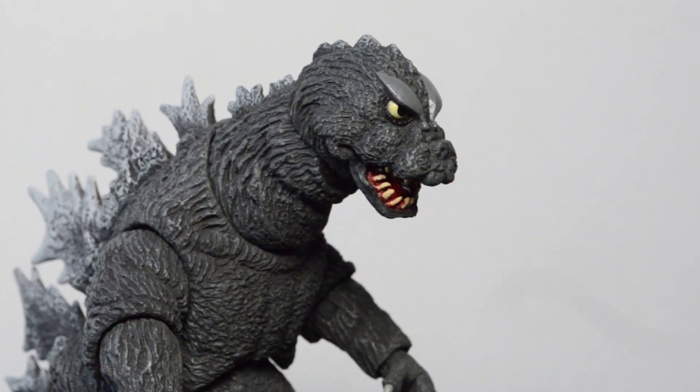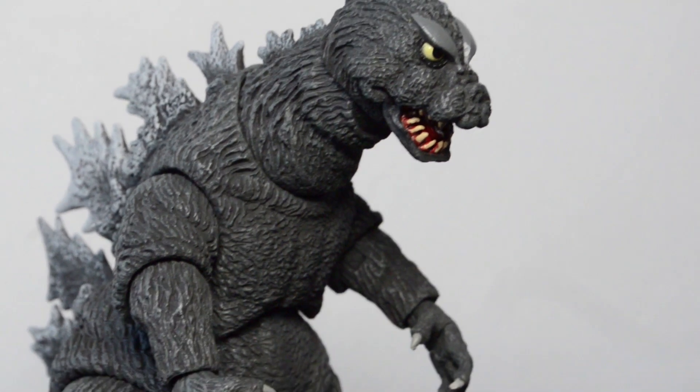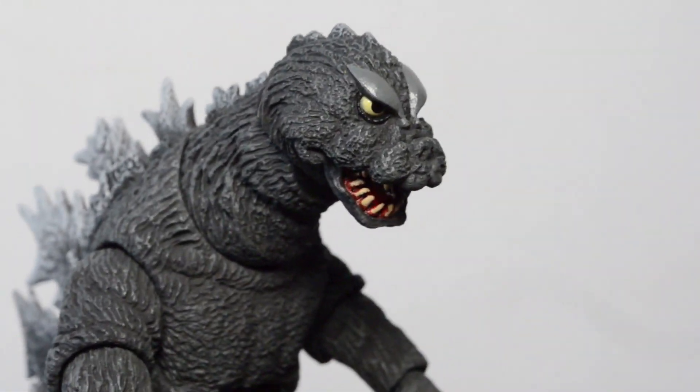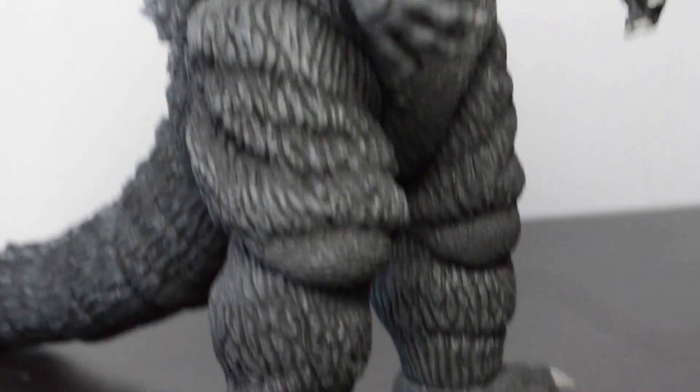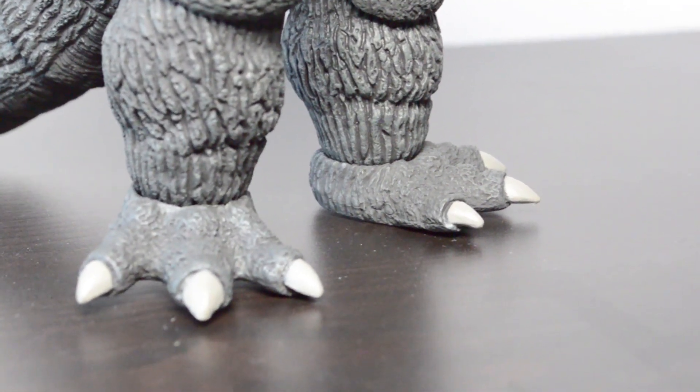In terms of the sculpt, I definitely think, as always, it's that NECA 'inspired by' approach. This figure is definitely inspired by Godzilla 1964. From the front it really looks like Godzilla 1964, but in terms of the head, not so much. In terms of the dorsal fins, it has that classic Showa dorsal fins — basically one big row and then some smaller rows on the other side. His legs are very, very accurate and I love the feet — they definitely have that classic appearance. Obviously with NECA you're not going to get a hundred percent suit accuracy; if you want that, you need to get an SH Monster Arts figure. But I think it's still a great sculpt.